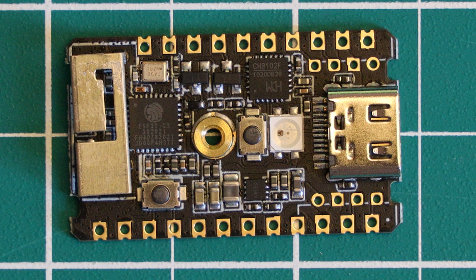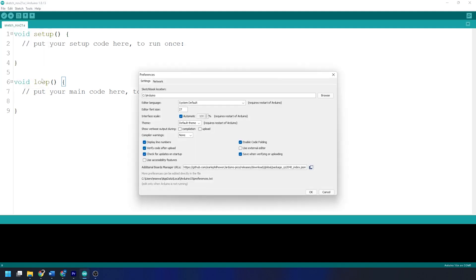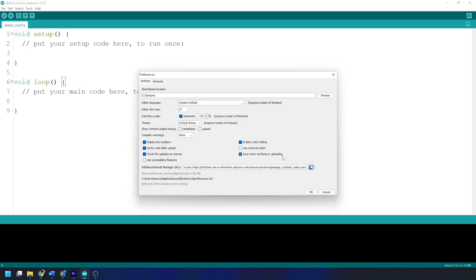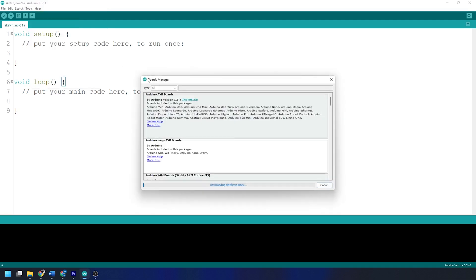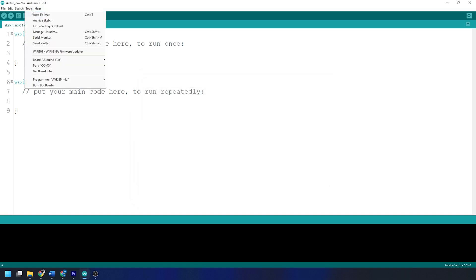In terms of programming this board, you have a couple of options. You can use the Arduino IDE, or Espressif's own ESP-IDF. To get started with Arduino IDE, we need to install some additional boards by loading up the Arduino IDE, going to File, then Preferences, and in the Additional Boards option, copying and pasting the link to a JSON file available in the M5Stack documentation page for the Stamp C3. Then hit OK, go to Tools, then Board Manager, search for the M5Stack package, and hit Install. Once installed, we can select the board as Stamp C3. Make sure you choose the correct COM port, and you should be ready to go.